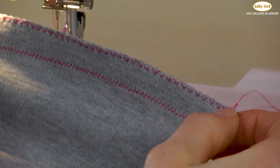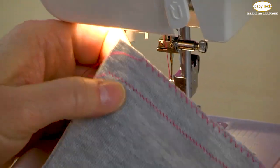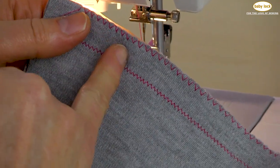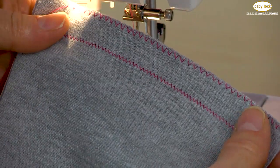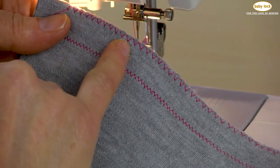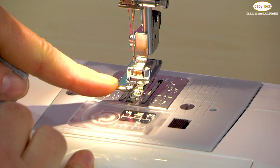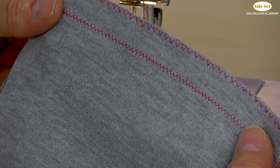Now there will be times where you may not want to use an overcast or over-edge stitch on your knit fabric, but when the situation calls for it, this is the ideal way to finish that edge. It's all accomplished with the simple zigzag stitch and that optional accessory of that overcasting foot. All this is done on the Baby Lock Joy.